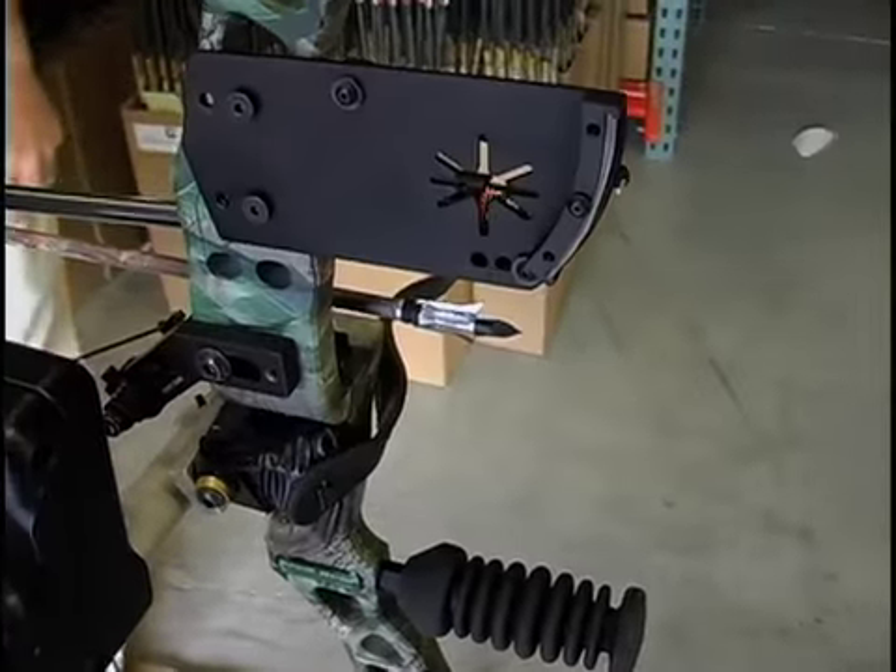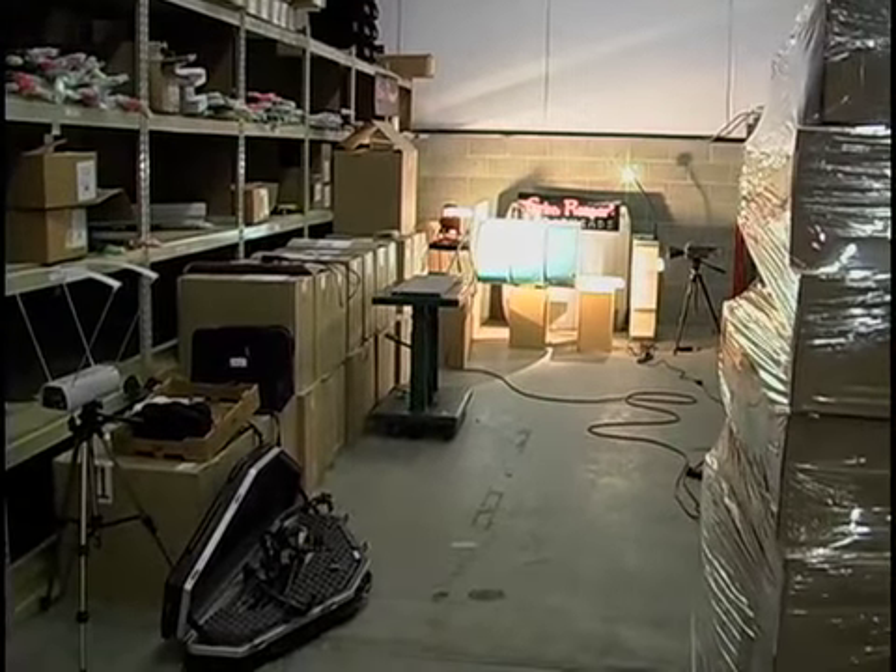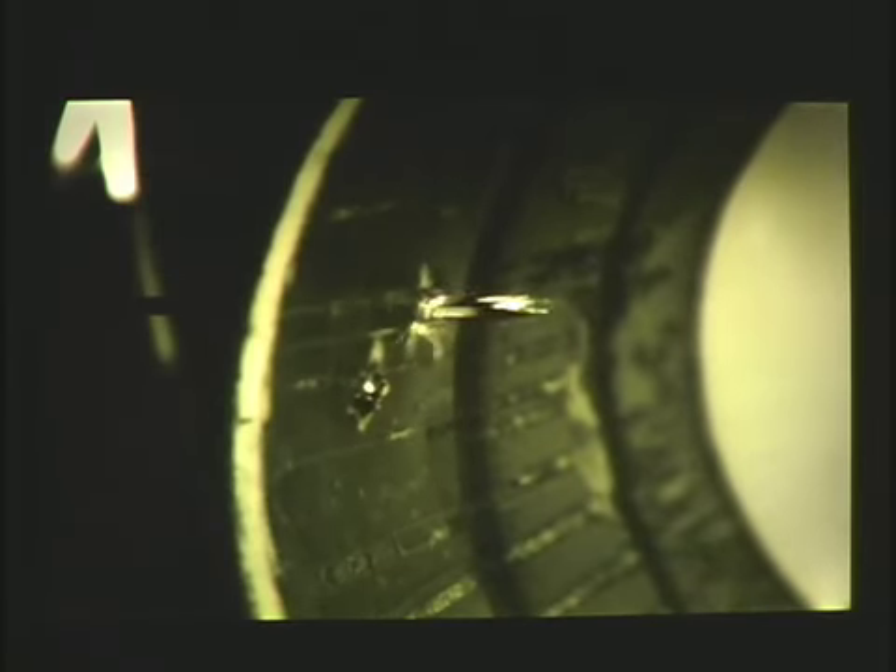This is the real integrity test. We don't hunt steel drums, but if a broadhead will stand up to this test, it will surely perform in the field. Likewise, if it fails here, some may have reason to doubt its field performance. Only the Grim Reaper made it through the gauntlet unscathed.